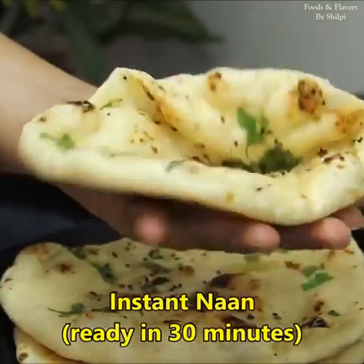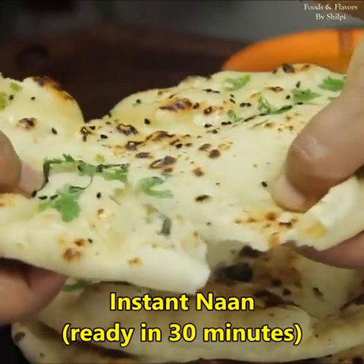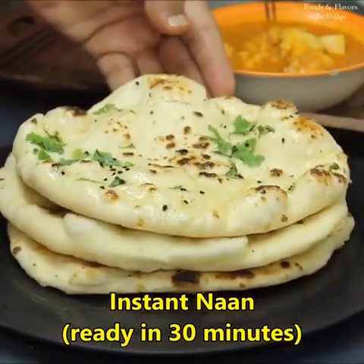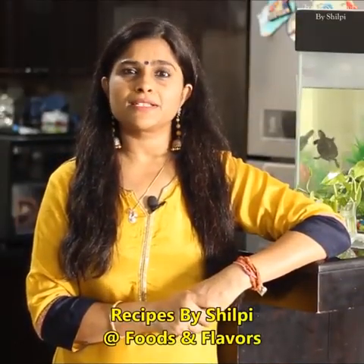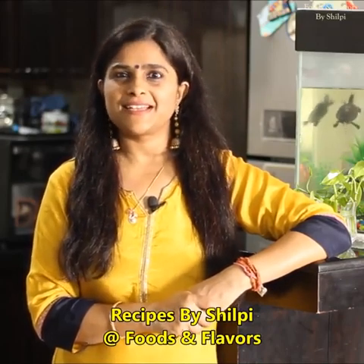There are many recipes for soft and fluffy naan, but today I have a recipe for instant naan which you can prepare in the next 30 minutes. Hello friends, welcome to Foods and Flavors. I am Shilpi. Today we will make a very delicious naan and we will make it on the stove top. Let's see how it is made.